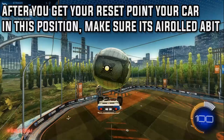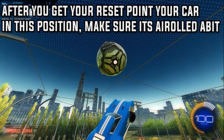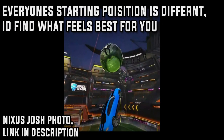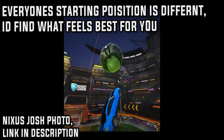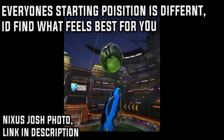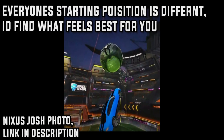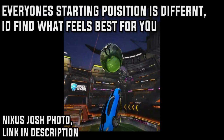After you get your flip reset, point your car in this position. It needs to be air rolled a bit so when you do the movement you can do the maktoff. This position is important because this is how the 360 will actually look. Every freestyler's starting position is a tiny bit different, but find what feels best for you and what looks the best as well — don't just make it feel the best, make it look the best too. Everyone's starting position is similar in the way that it actually looks like a 360 maktoff.